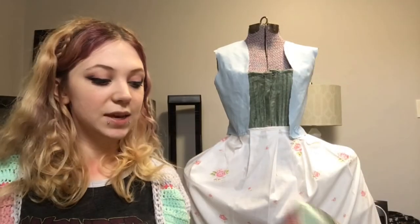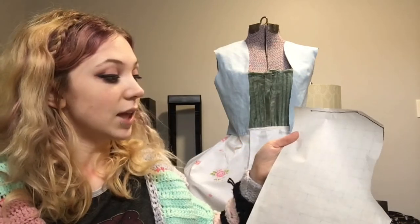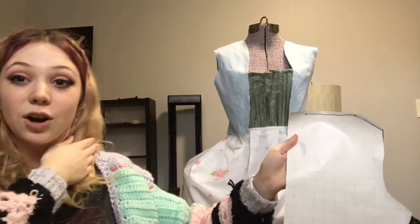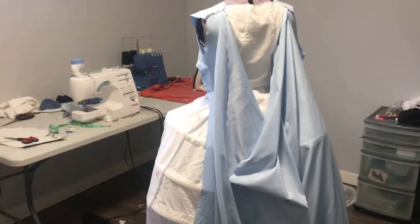Cutting out the back piece is a little bit different. As I'm sure you're aware, the Robe La Française is characterized by the pleats in the back, and this is a diagram of what they look like — it takes a lot of fabric. I'm going to lay it on the fold with about half a meter of allowance so that when we unfold it there's a whole extra meter. I'm also going to cut it so that it is as long as the entire dress so it becomes the back part of the skirt.